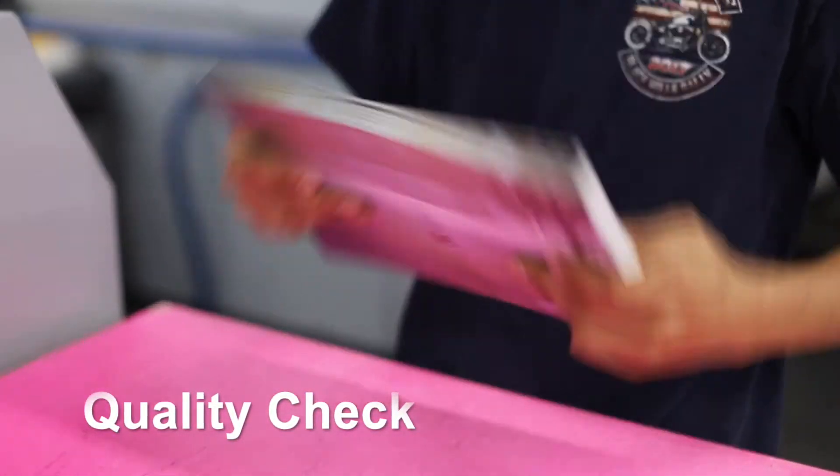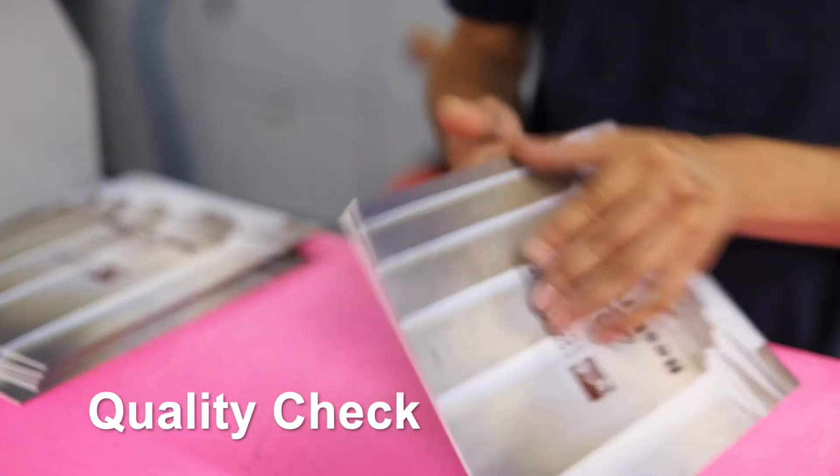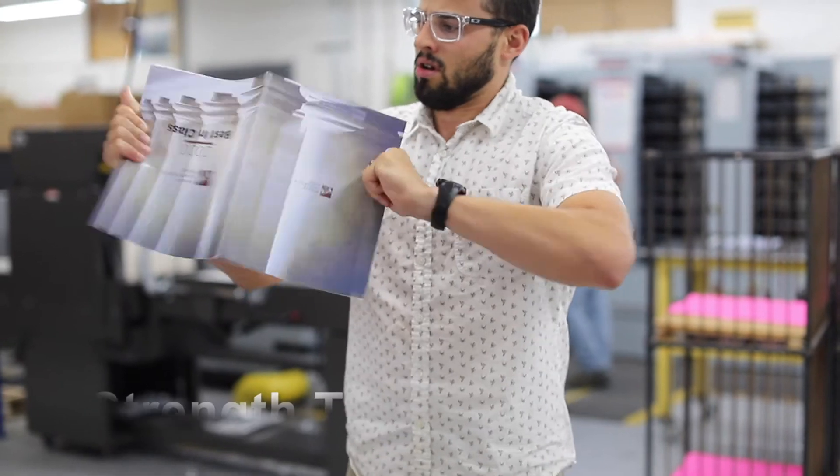The operator performs a quality check, and everything looks good. And now you have a durable, perfect bound book.